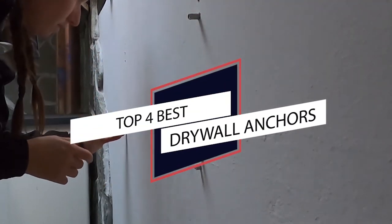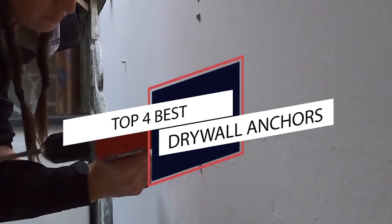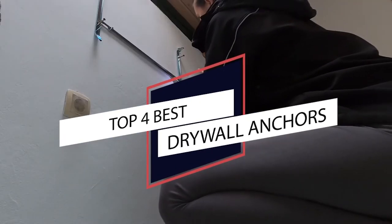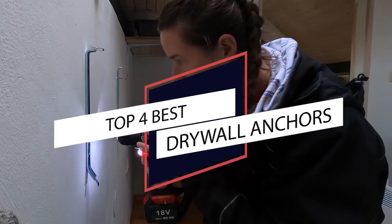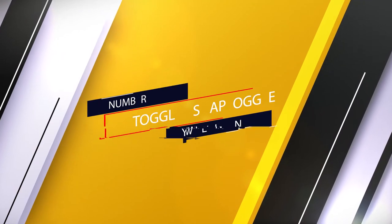There's quite a variety of drywall anchors available for many different uses, but the main ones you'll need in your toolbox to ensure you're always prepared for any task. Let's have a look at the following ones.